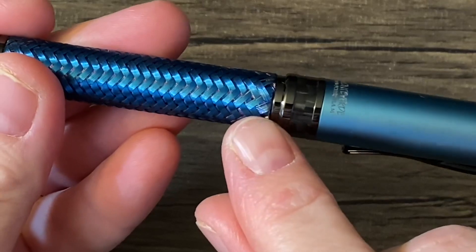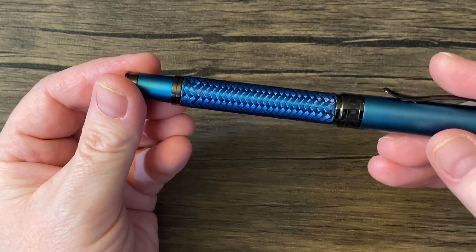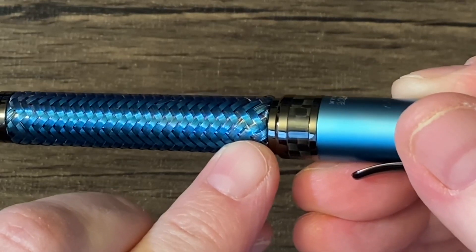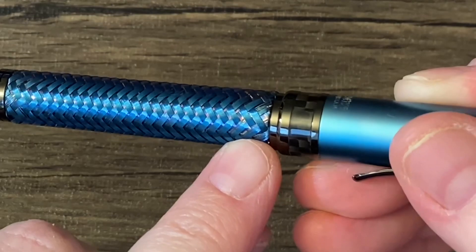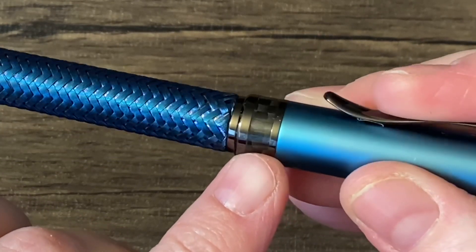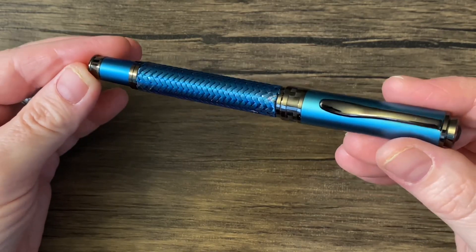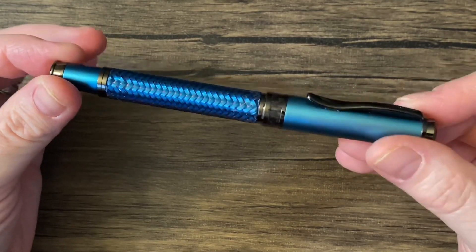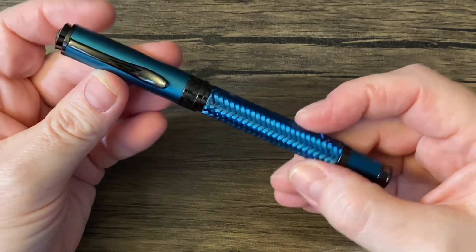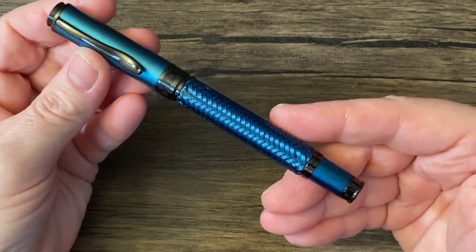You can kind of see some of the separation of the individual strands. There's an underlying material that almost looks like copper. And I'm not sure — I don't know if this is just a checkered band or is that carbon fiber? I should have researched this pen a little more before doing this unboxing, but I just had to do it because I'm eager to use it. The trim is gunmetal, which Monteverde likes using — they use that on a number of their pens, and I think it's gorgeous and it fits this perfectly.